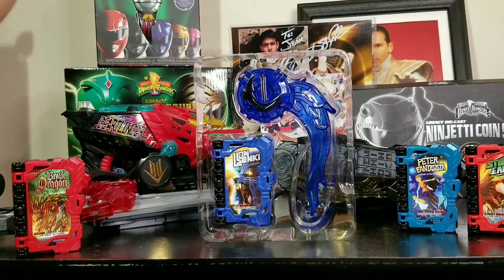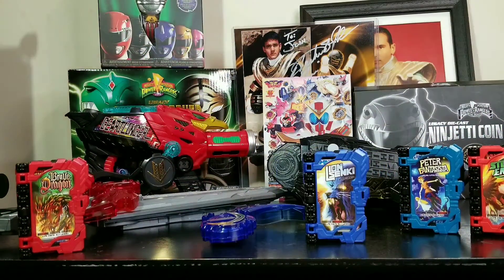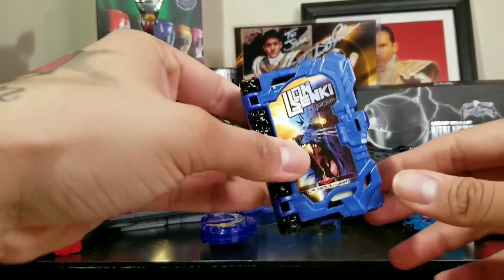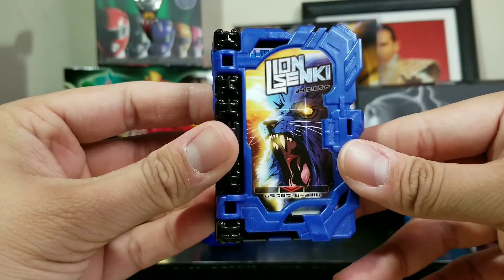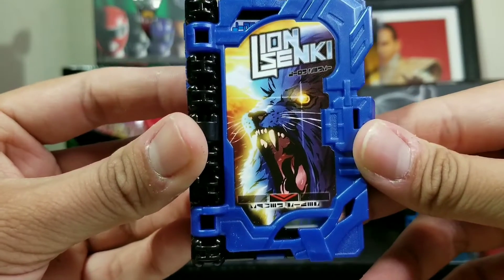Here it is out of the box, still in the plastic — let's get that out of here. Here they are out of the packaging. We're going to check out the Wonder Ride Book, Lion Senki, and here it is in all of its glory. Oh my God, it looks amazing. Look at that art.